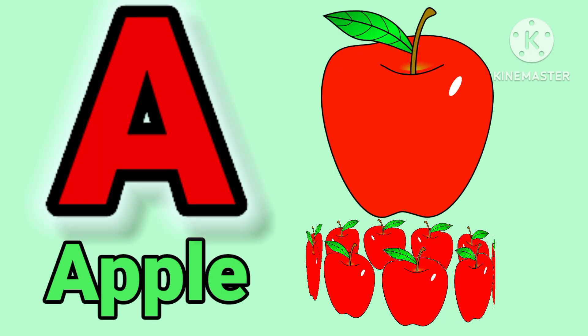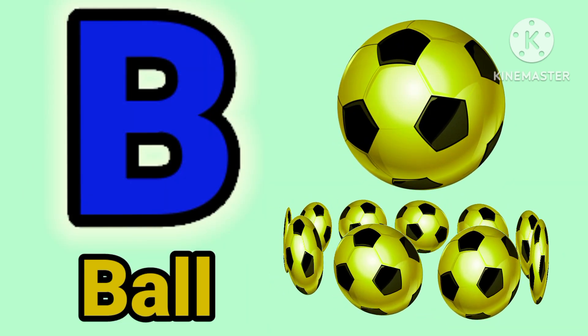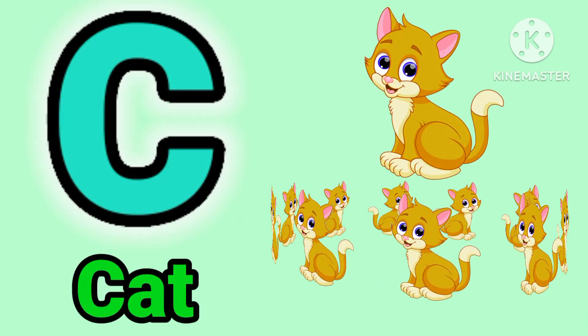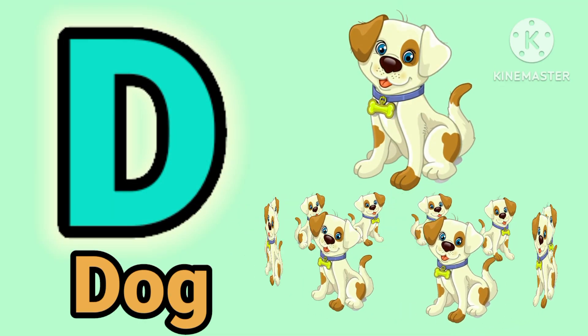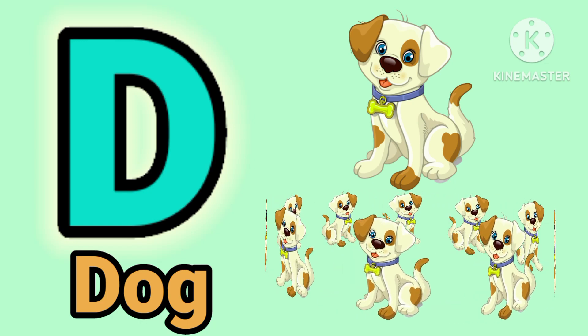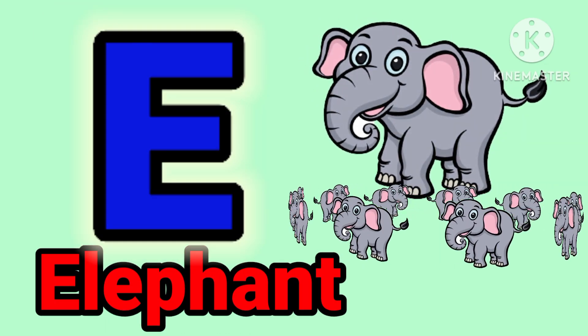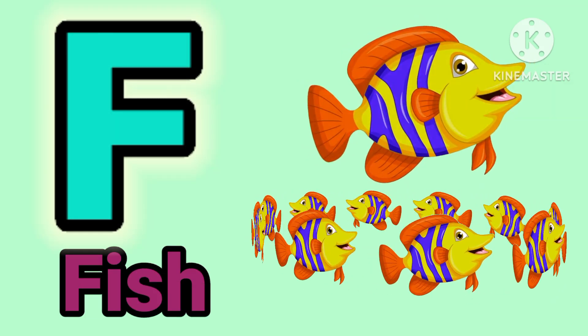E for upper. B for ball. C for crack. E for dog. E for elephant. F for peace.